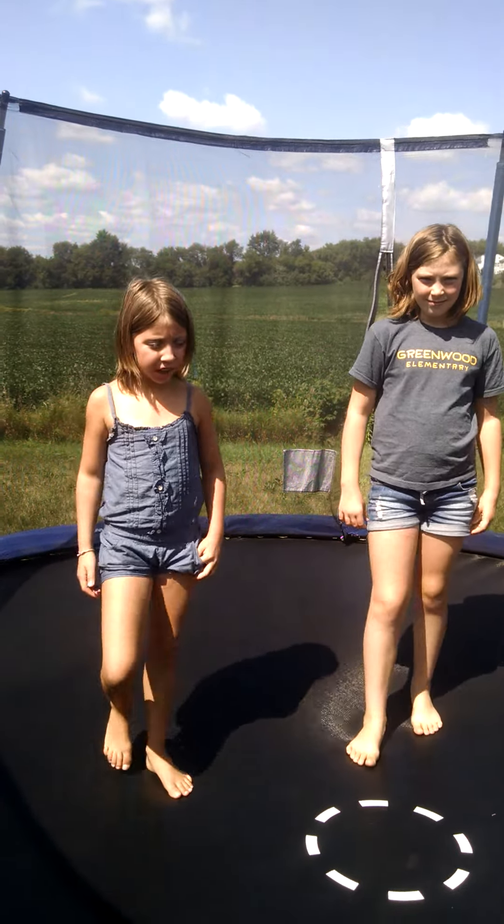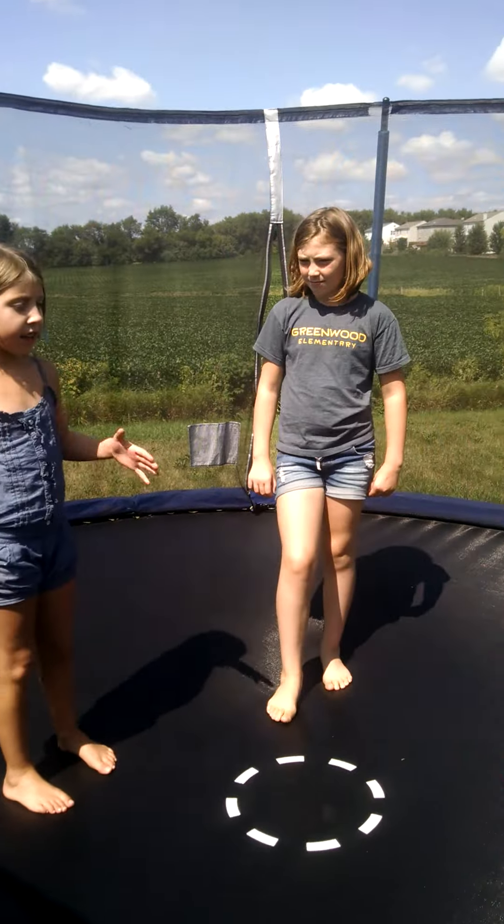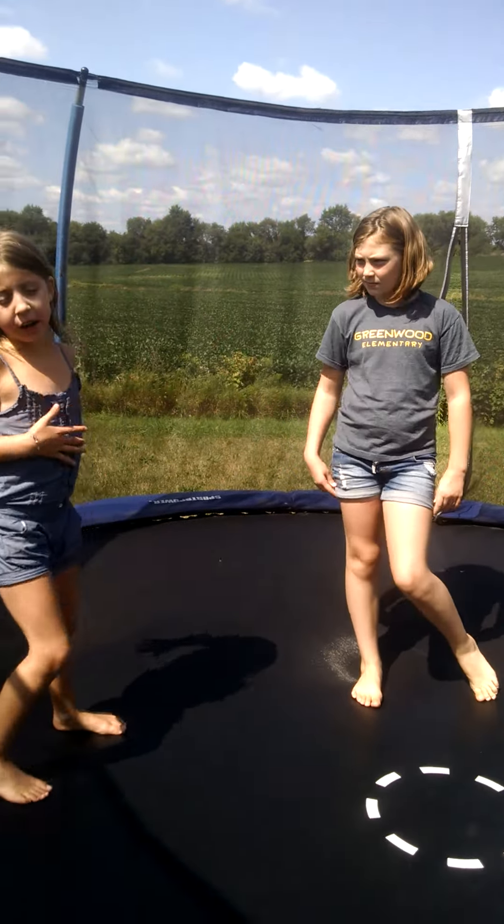Hey guys, today we're going to be doing the Gymnastics Challenge and of course it's on a trampoline. I'm just going to show you how I do it first.